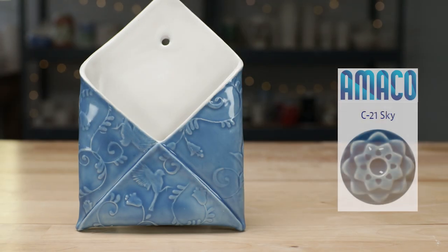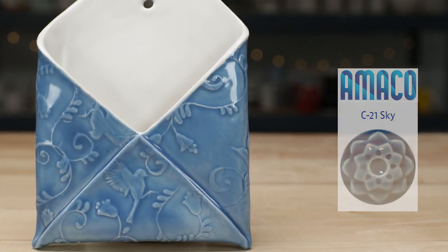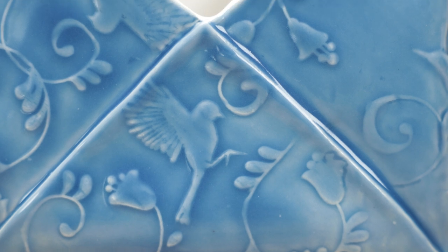Now here's the envelope folded piece. I brushed the entire exterior with three coats of the sky glaze and fired it on hand-built spiky stilts. The contrast between the white interior and the blue of the glaze is lovely, plus the white of the interior brings out the areas where the sky breaks over the edges. I was very happy with this piece.